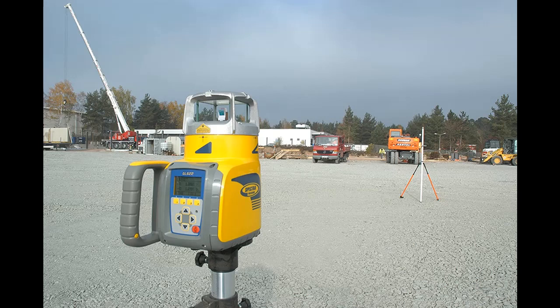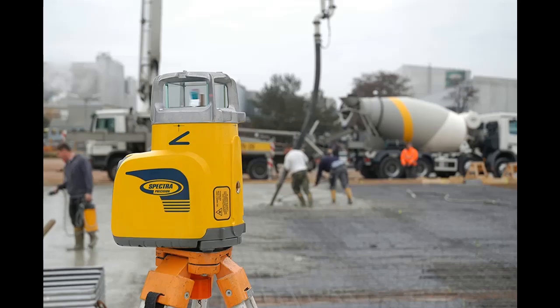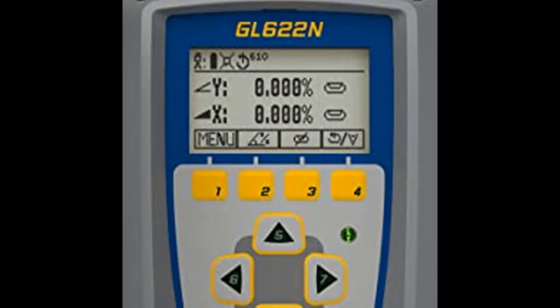The RC602 Full Function Radio Remote Control offers advanced digital features like grade match, plane lock, and automatic axis alignment, with an intuitive graphic display and backlit transmitter for ease of viewing. Contractors can do everything with the remote control that they can do at the laser keypad, up to a distance of 100 meters or 330 feet, even from the cab of a machine.